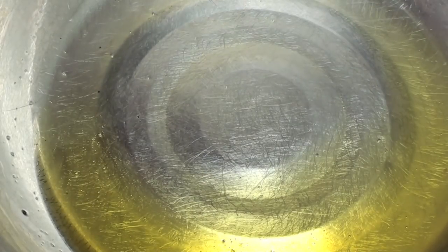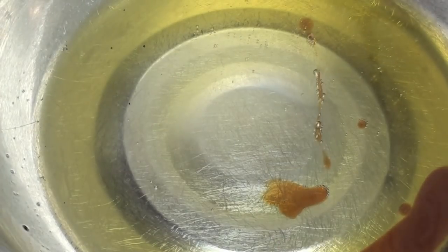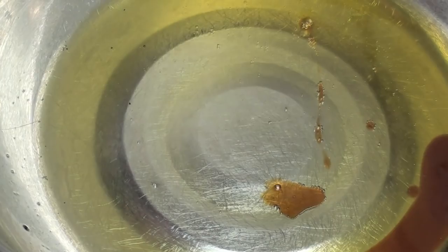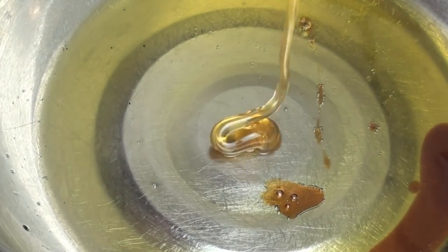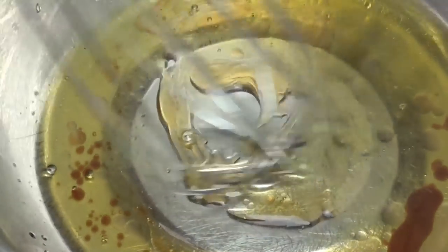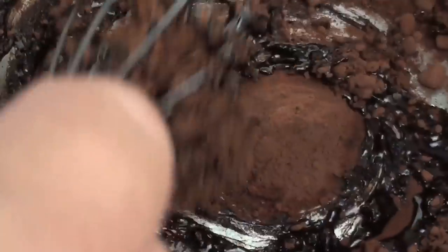Now that it's melted, we're going to pour in a little bit of vanilla extract. At this point you can add some sugar if you like to sweeten it up, but to make it a little bit healthier I'm just going to add some honey. We'll mix it around until it's well combined, and finally we're going to add our dark cocoa powder and mix that through until it's well combined and completely dissolved.